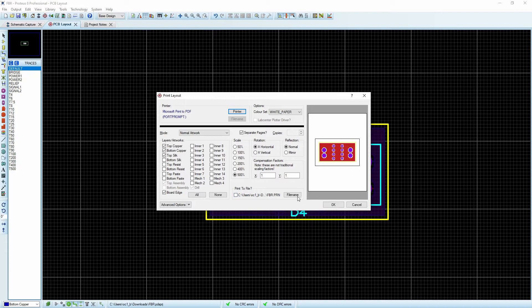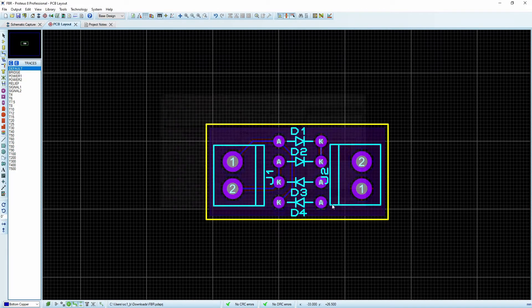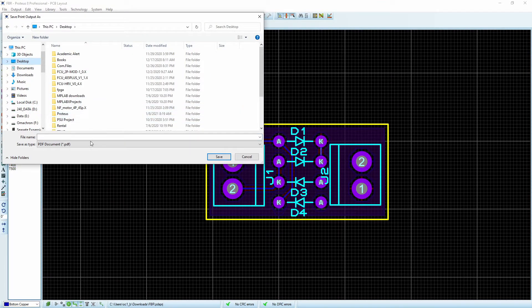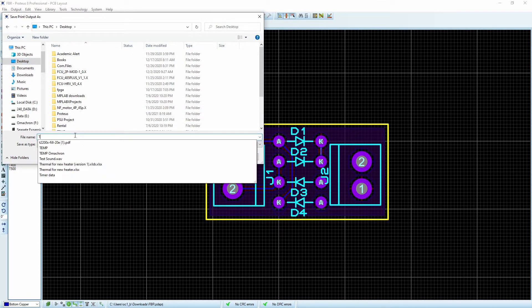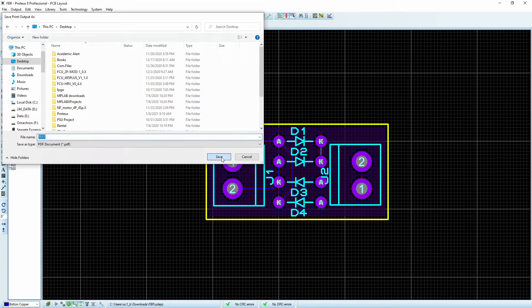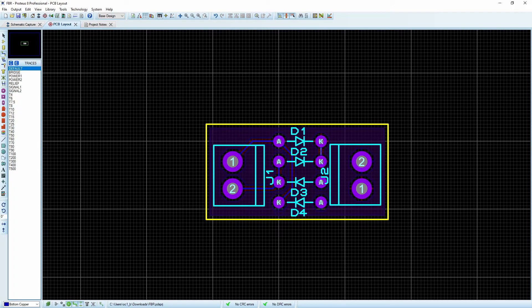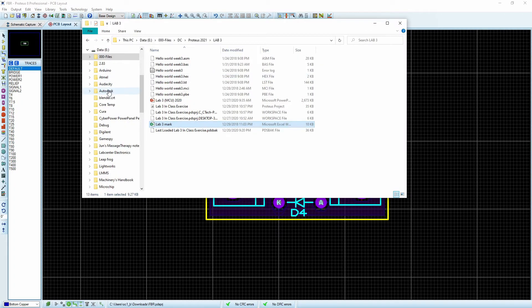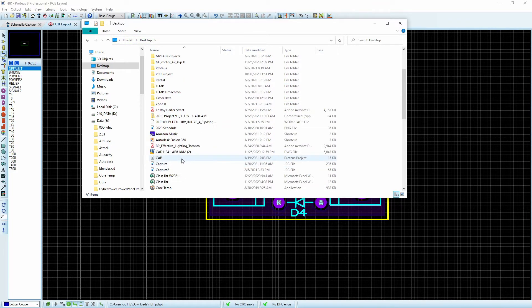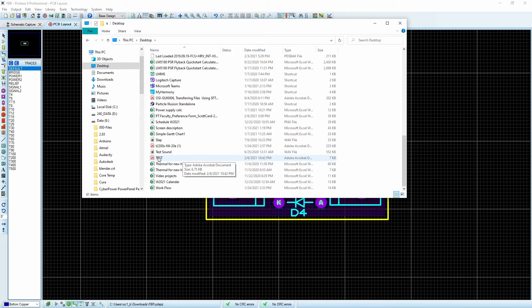I'll say okay, and here we go — send it to the printer. I'll drop it on my desktop and give it a name: "Test." I'll say okay, then browse over to my desktop and scroll down to "Test" here. There we go.